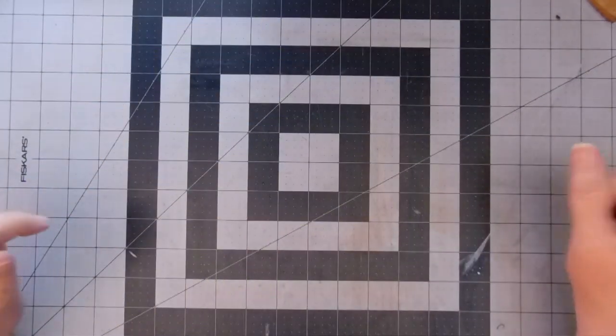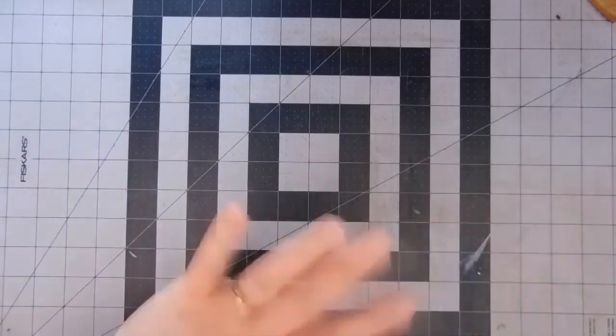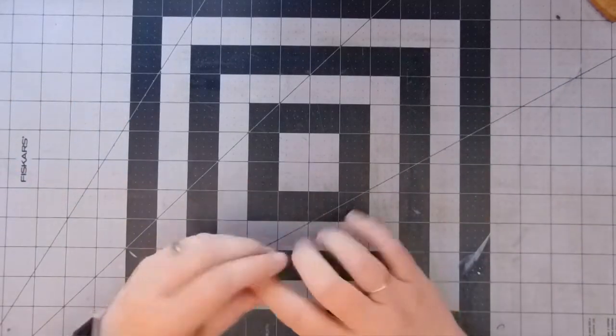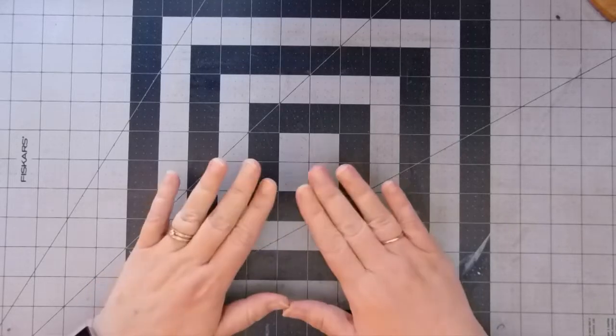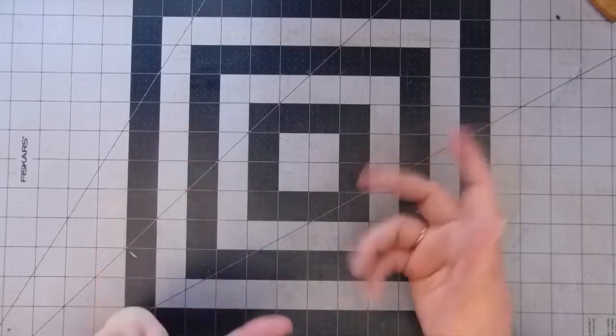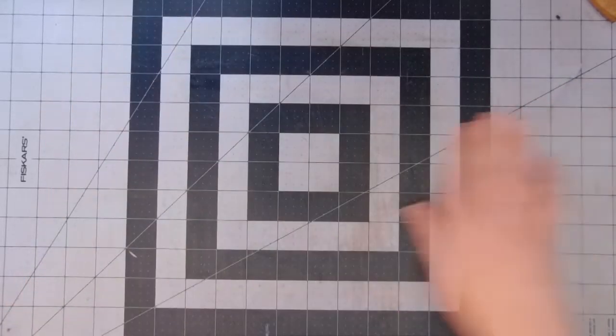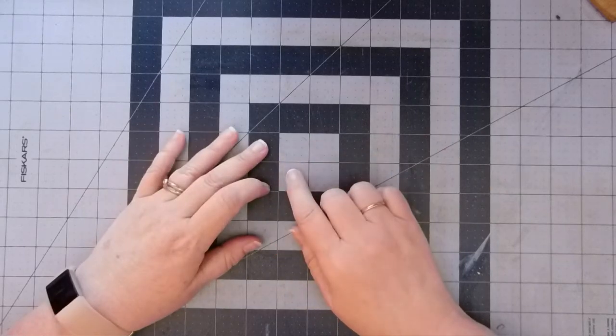Hi everyone, it's Christy. Welcome back. Today we're going to start working on our paper bag series and I'm so excited. The first one I want to start with is the not-so-paper-bag clutch with the little journal inside, and the inspiration for this one comes from Susie over at Creative Cafe Girl.